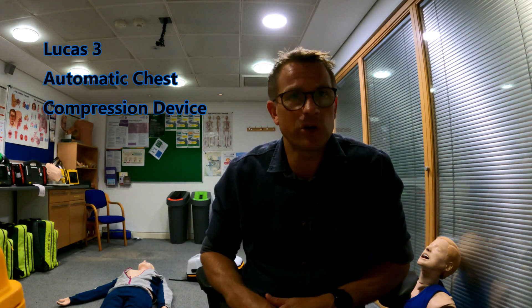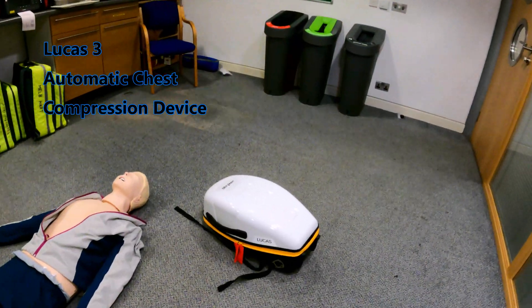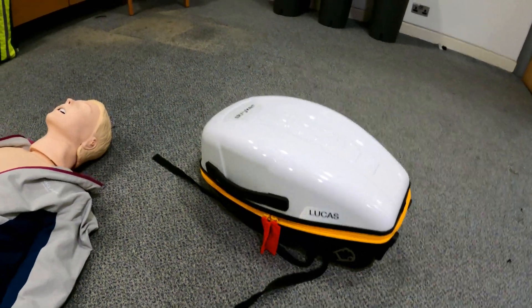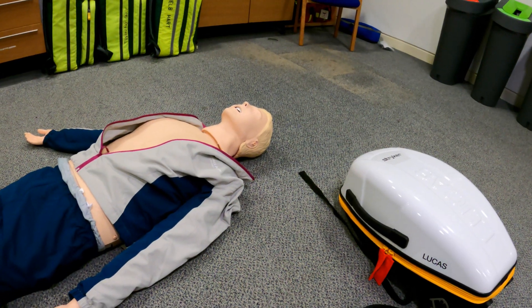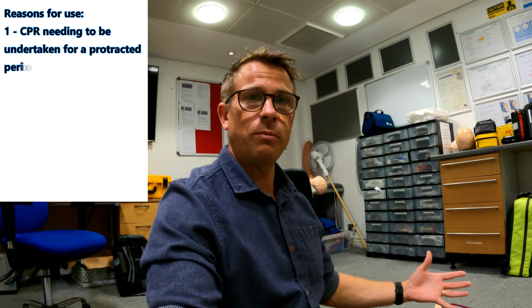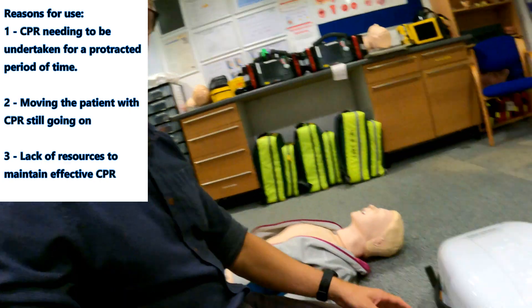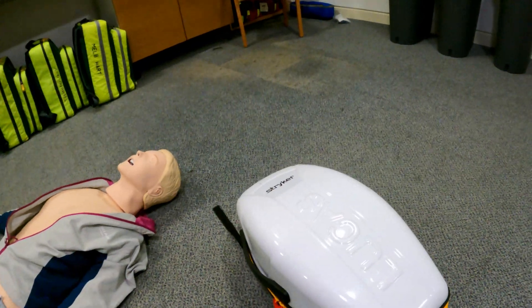For today I'm going to go through our Lucas 3 chest compression device. We use this for undertaking CPR in a cardiac arrest patient. The main reasons we'd use this bit of kit are where you're doing protracted cardiac compressions — so the arrest is going to be going on for a long time — or you have to move the patient, because doing chest compressions in the back of a moving vehicle is dangerous and not very effective. Also, if you haven't got enough resources to adequately manage the cardiac arrest whilst doing chest compressions, that's where this bit of kit really comes into its own.